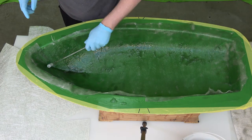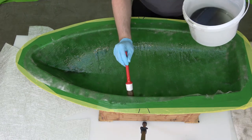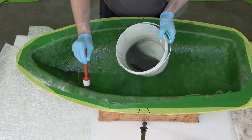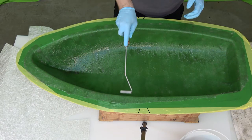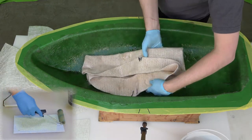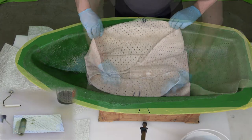For this reason it is often best to start in the middle and work your way to the sides. In contrast, Cormat XI can be pre-wetted outside the mold and carried with resin into the mold.